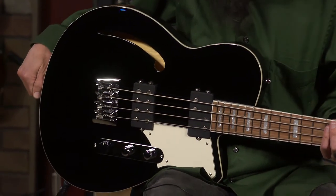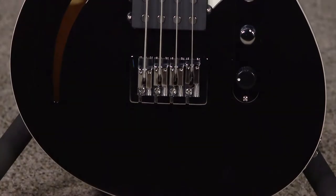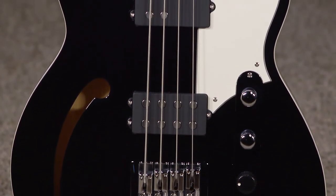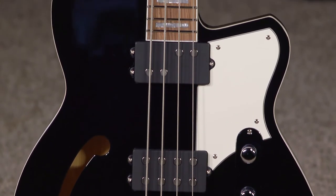The big guitar I have with me today is made by Reverend Guitars. This is their Dub King, in a beautiful black gloss finish. It is a semi-hollow bodied short scale — a 30-inch scale instrument.